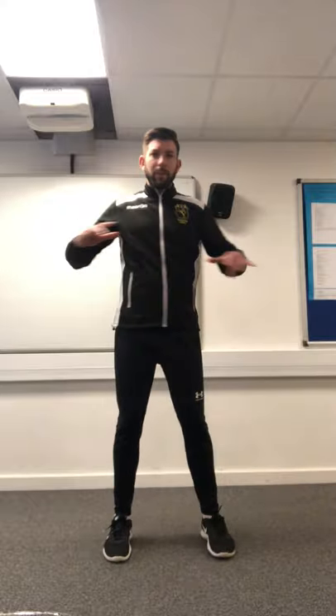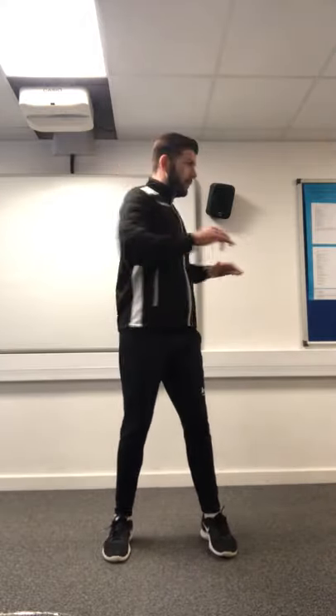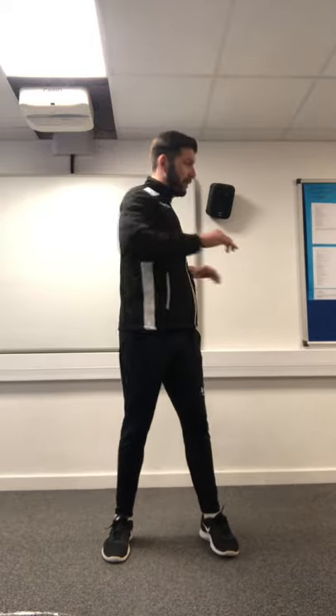Trunk twists next — working the trunk, core, and chest area. Quarter turns, not too fast; remember these need to be done with a little bit of control. 90 degrees to the left, 90 to the right. You should feel a nice stretch down the side of the trunk.